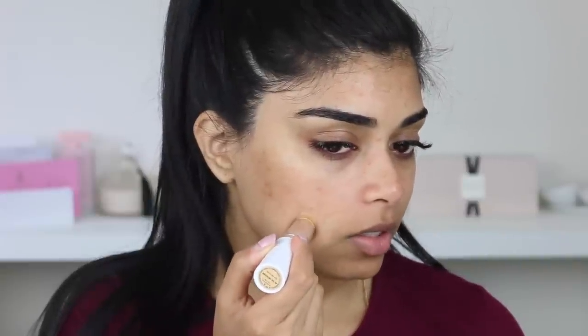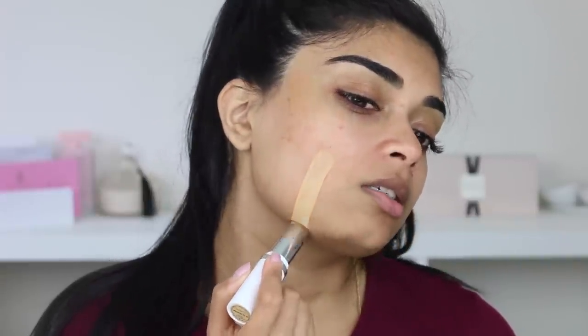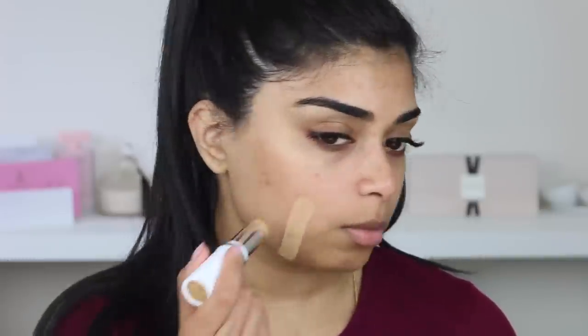We'll just get into it. I'm going to grab the shade Medium 90W. By the way, my skin type is dry and sensitive. I can't tell which side is worse - maybe we'll do this side. So this is Medium 90W, and we'll do Medium 110W next to it.